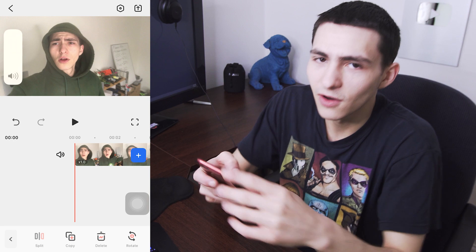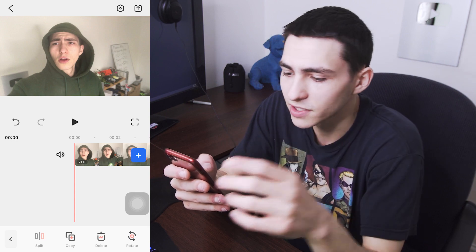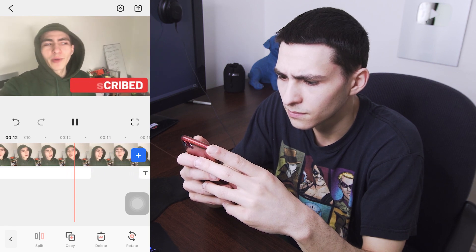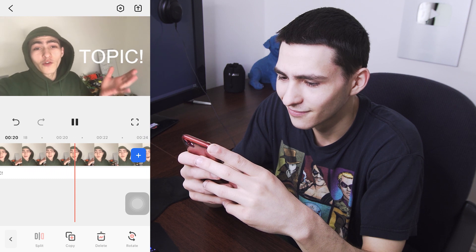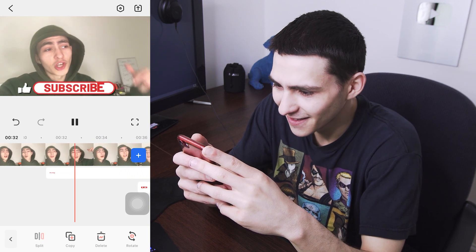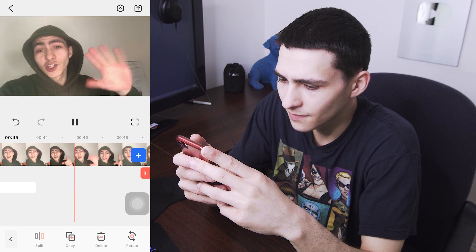A video that was just me talking and referencing different stuff with nothing coming up has now become an essentially completed, layered, and developed video. Let's play it from the start and see how it's looking. The subscribe animation pops up, the topic title appears on cue, a second subscribe comes in, and the like button shows up. Today we're going to be talking about topic. I'm requesting one more time that you subscribe, and what goes hand in hand with subscribing is, of course, liking the video.